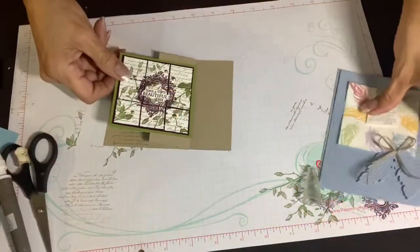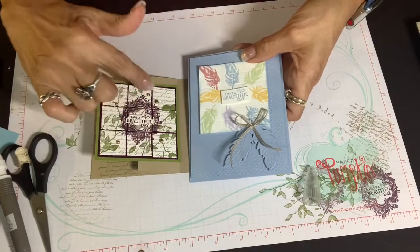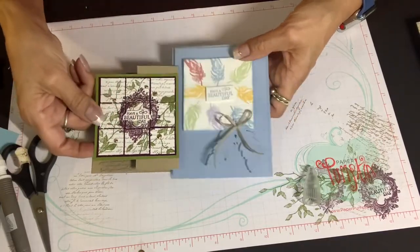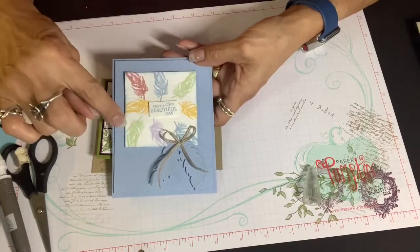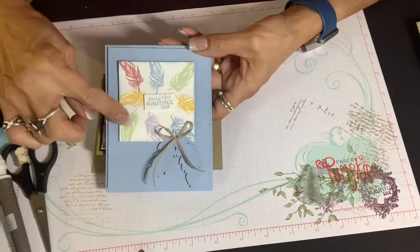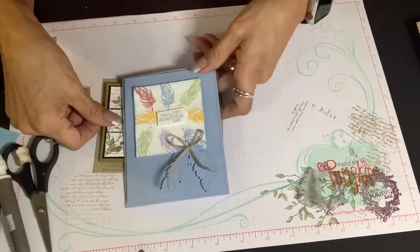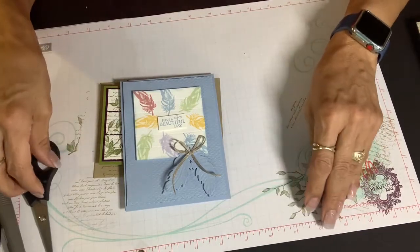Today's video featured the tile technique. You can choose to stamp and then cut one inch squares apart to have this effect, or you could choose the three inch piece and use your scoreboard at half inch increments both vertically and horizontally, and it creates this textured look. You complement it with an embossed piece below it. Thank you so much for joining me today. I hope that you have a wonderful rest of the day.